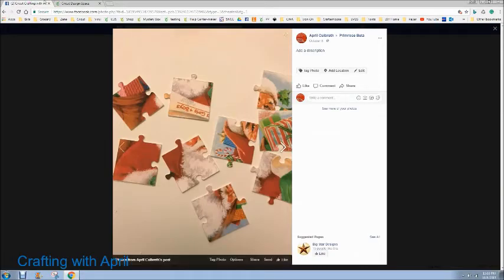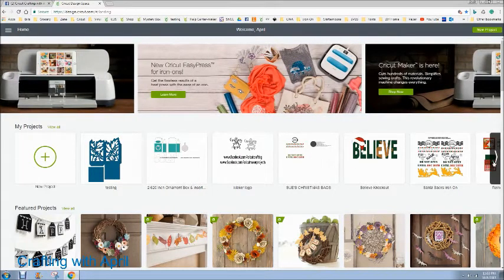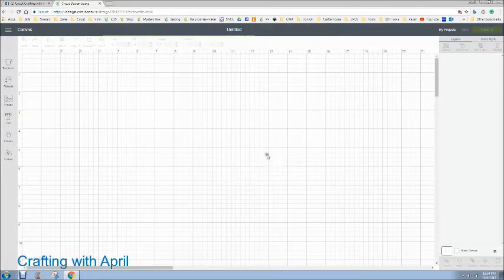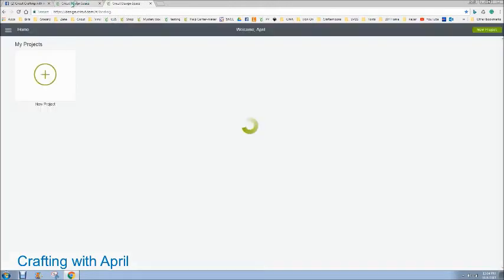Just so you get another look at it, it's the puzzle and you can see that in Project Primrose too — I'll leave a link for that. Let me open this up and while that's loading, it's going to take a moment because there's a lot in that file — all those tiny squares for the checker game.